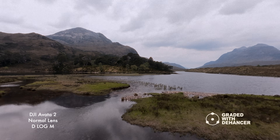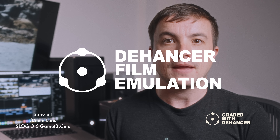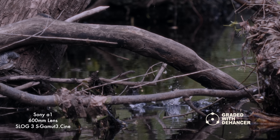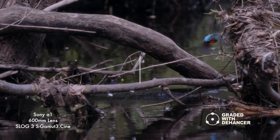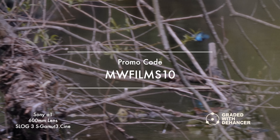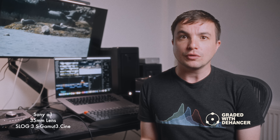Dehansa, a film emulation colour grading plugin, approached me to make an honest review. In doing so I will get a free licence and earn a 10% commission from any sales using the code MWFILMS10. I'll aim to use these funds to invest in more reviews in the future on this channel.